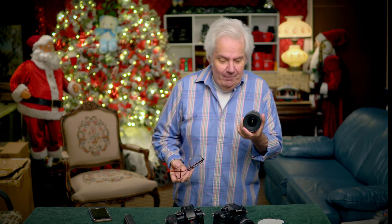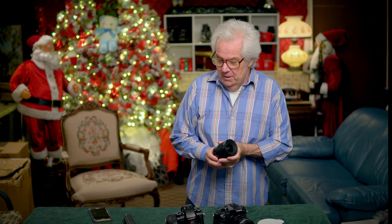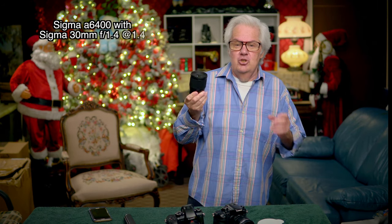Neither one of them is going to win a lab test. If put into a lab they're going to say there's chromatic aberration and some other issues. But you're looking at it — what's wrong with this picture? Nothing. The picture from this lens and that lens, the Sigma twins, the 30 and the 16 1.4, just make the a6400 one of the most usable, pleasant, and amazing cameras.